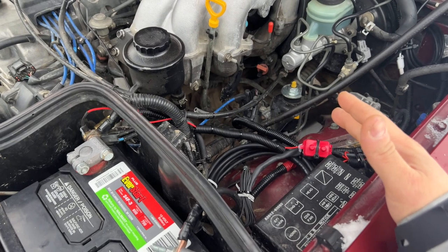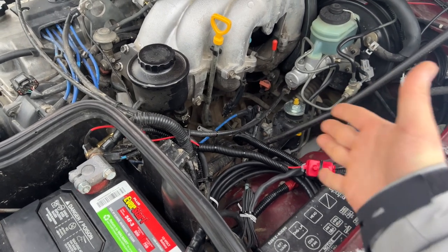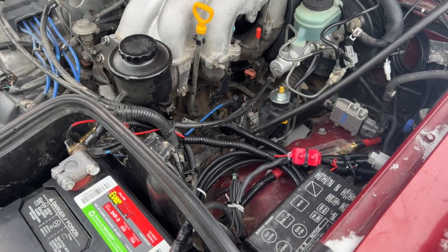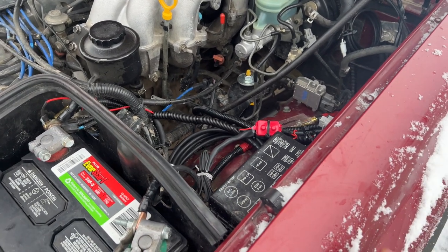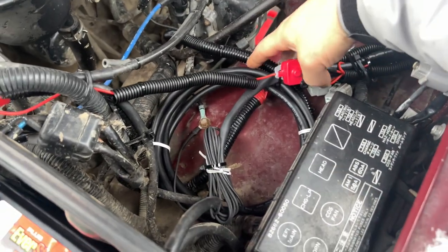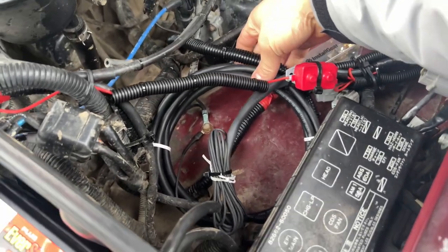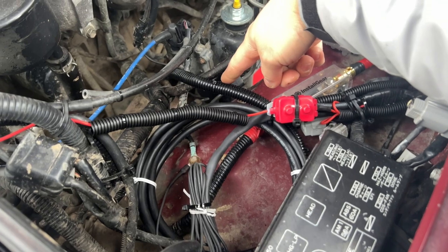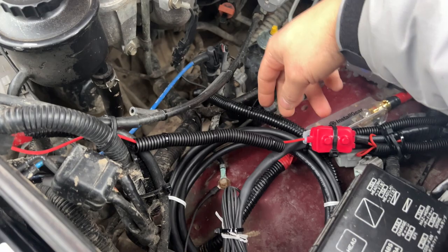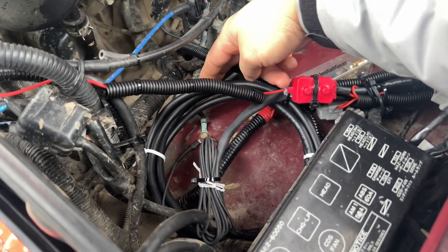If you guys watched my other overview video where I show you the wire harness, I already talked about where things go. I'm just going to talk about where I'm putting all my wires and how I mount it up on my Land Cruiser. The harness is pretty long — this is the main harness. I have wire loom going down, and this is what plugs into the differential. For right now, we just have this looped up right here.